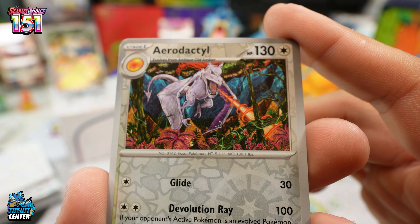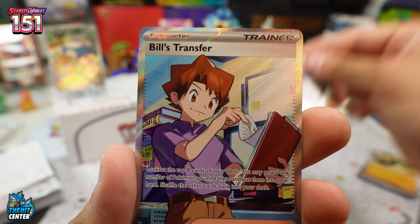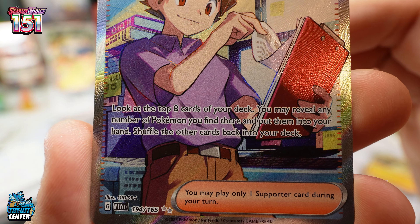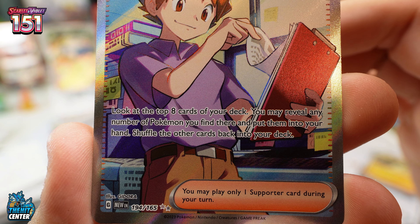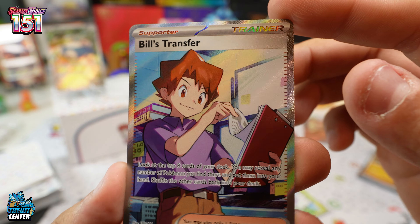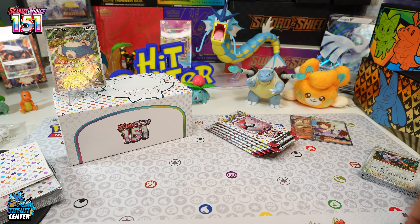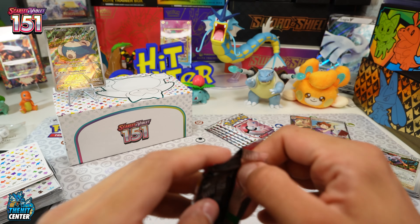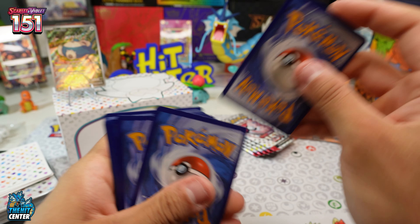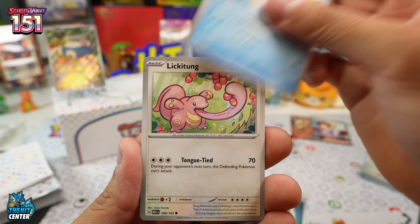Lapras — we got a Parasect in the reverse with an Aerodactyl. This might be the best regular art card; that thing is sweet. We get a nice Trainer — Bill's Transfer. It reads: look at the top eight cards of your deck, you may reveal any number of Pokémon you find there and put them into your hand, shuffle the other cards back into your deck. So this lets you look at eight cards and pull any Pokémon into your hand — pretty sweet and pretty cool.